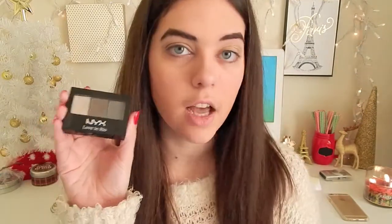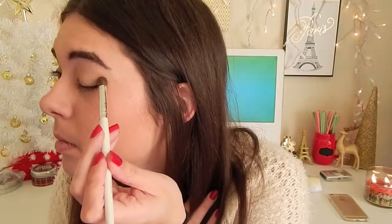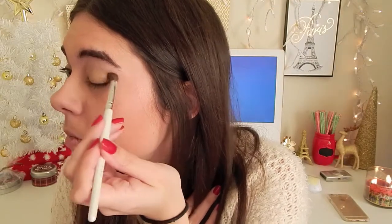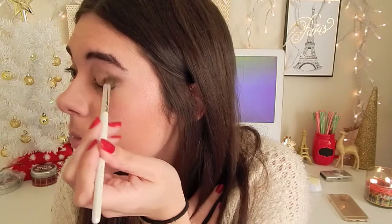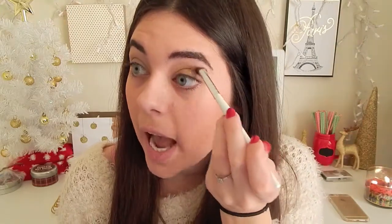I've got this NYX palette in Love in Rio and I love to use this middle brown shade. I just kind of dab it right in the corner of my eye and then wing it out into my crease.